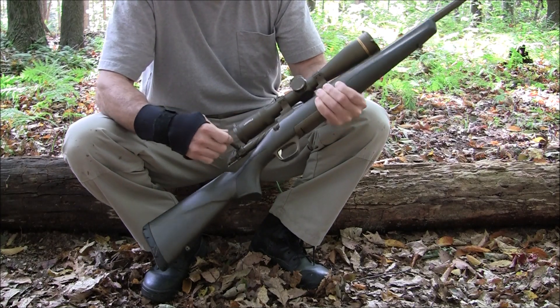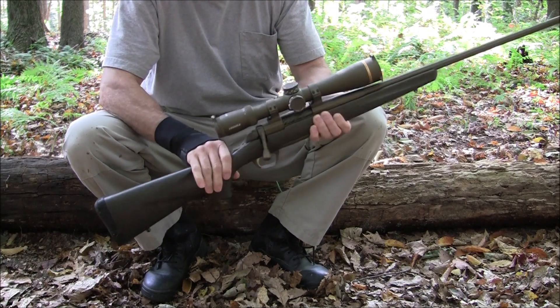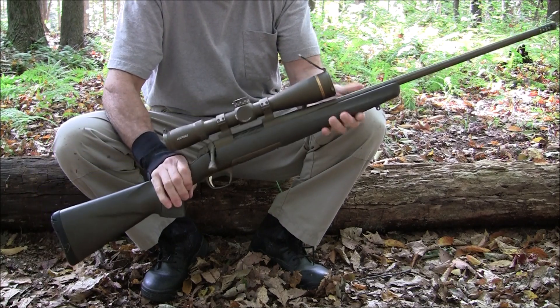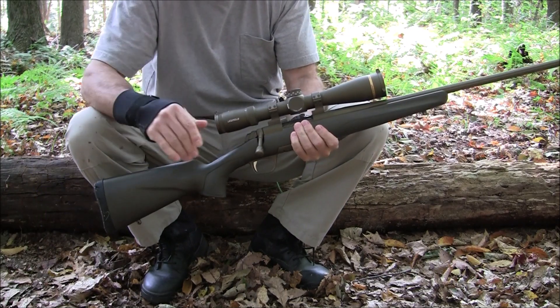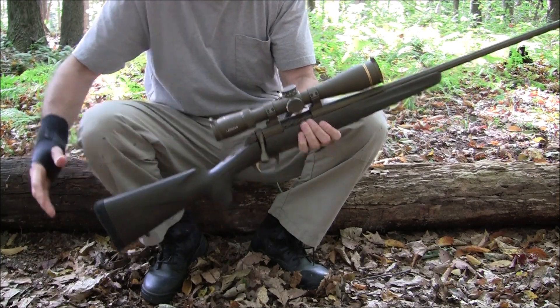This is a newly acquired hunting rifle I picked up — it's a real beauty. I'll talk about the features, I'll talk about the specs, and then I'll also do a write-up in the description section for those that may be interested. Anyway, let's get started.